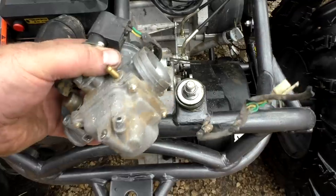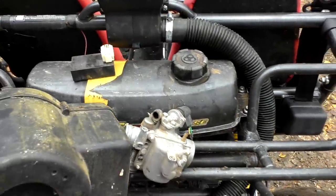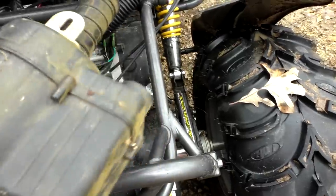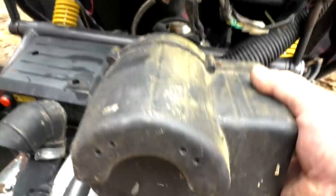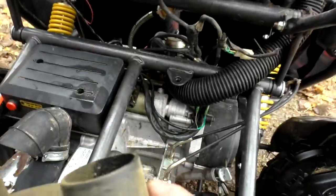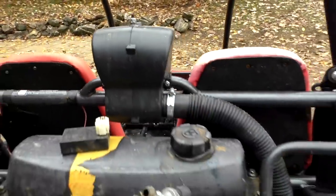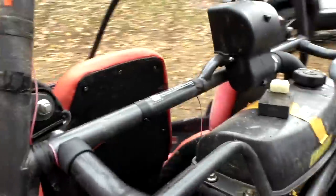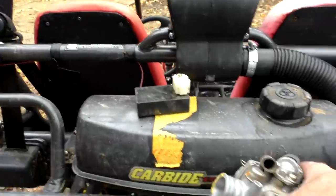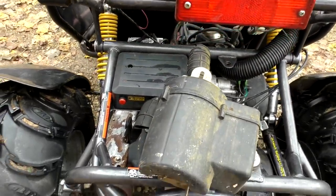I bought another carburetor, got rid of the original, and put in the biggest jets I could find. Once I did the CDI and carburetor, I could tell it was starving for air. The original air intake ran through a tube off the carburetor up to the air intake. I bypassed that and put the tube right into the carburetor, then basically bought a fish filter and put it in there. It works really well — that enabled it to open up and literally doubled the speed of the go-kart.